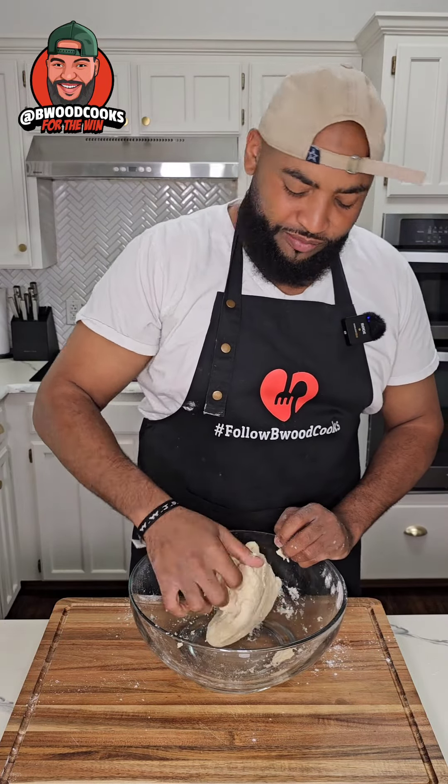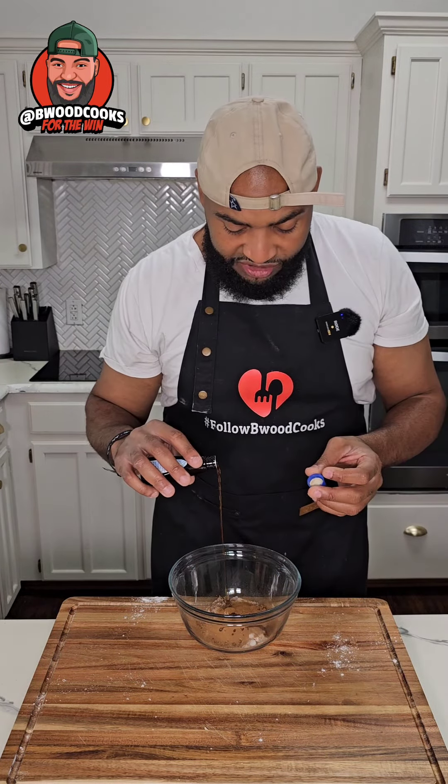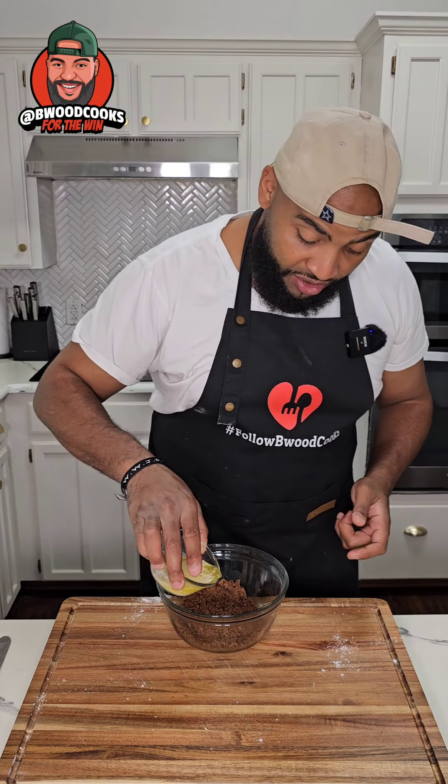Let's set this to the side and work on our filling. To a bowl we're gonna add some brown sugar, a little bit of white sugar, gotta have some cinnamon, put about a teaspoon of vanilla extract. Now we're gonna mix it up, get you some melted butter and then add that to your cinnamon mixture.